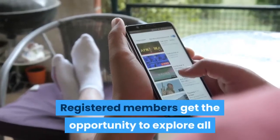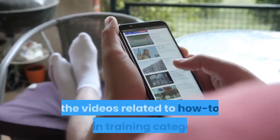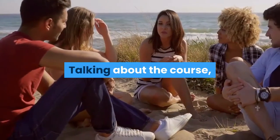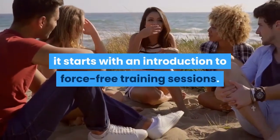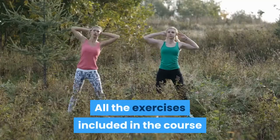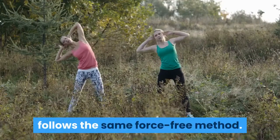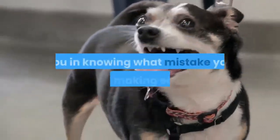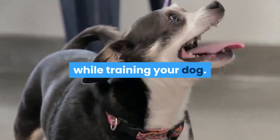Registered members get the opportunity to explore all the videos related to how-to brain training. The course starts with an introduction to force-free training sessions, and all the exercises included follow the same force-free method. Furthermore, this section will help you understand what mistakes you were making earlier while training your dog.